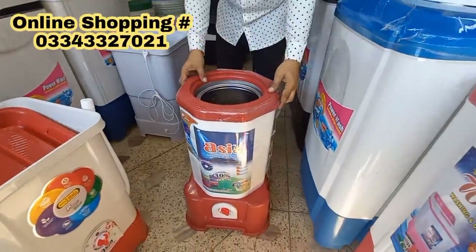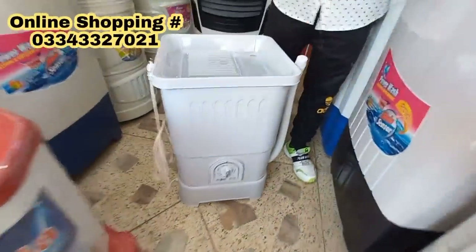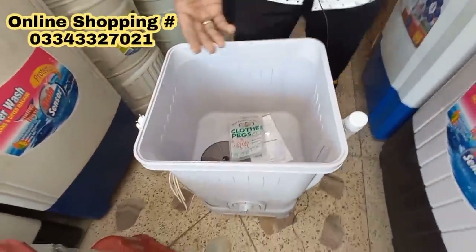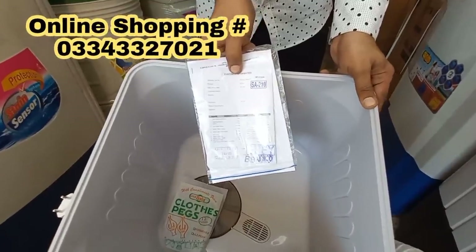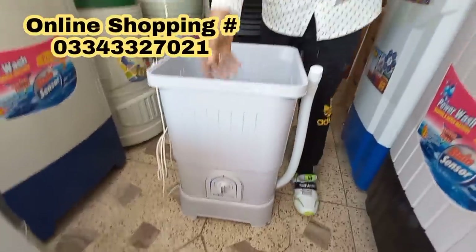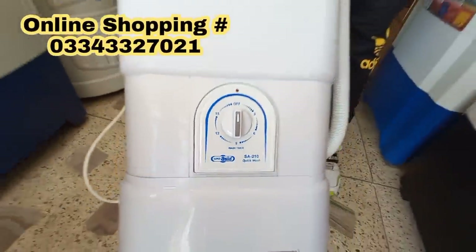This is a model from Super Asia. The material is better quality. You have a 5-year warranty with a warranty card. It is a 5-year warranty. The original brand is Super Asia. This model is priced at 10,500.